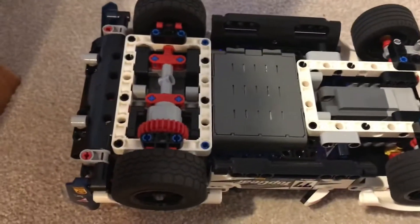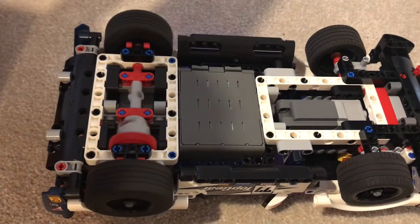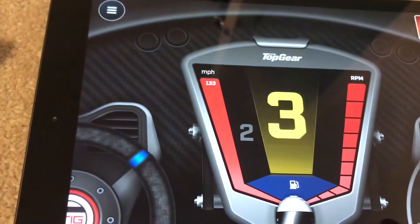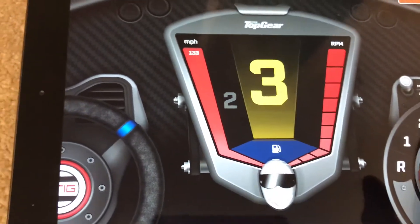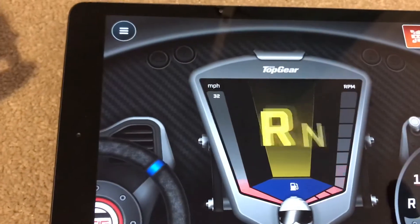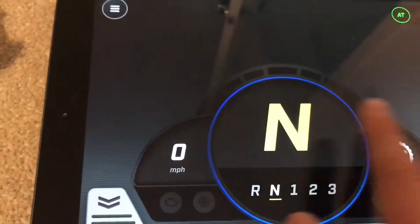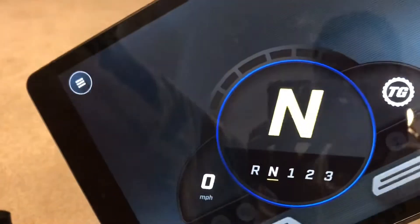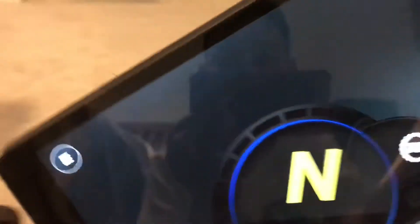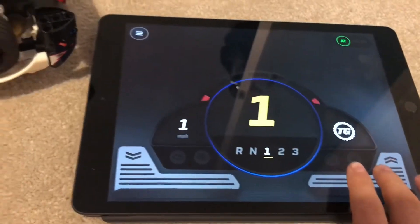You can see that it slowly spins up, and it tells you its speed — obviously not real speed, just the relative speed. It goes into reverse. It's also got a handbrake, and then you can switch it across to gyro control, which works.